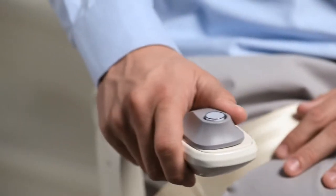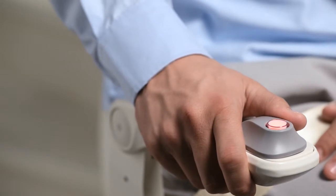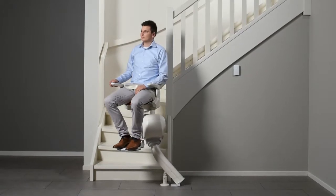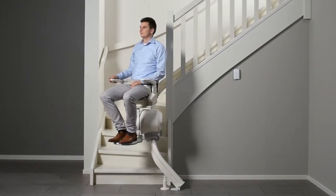Using reverse drive technology allows the lift to partially or even fully travel backwards, maximizing clearance for your knees on even the narrowest of staircases.